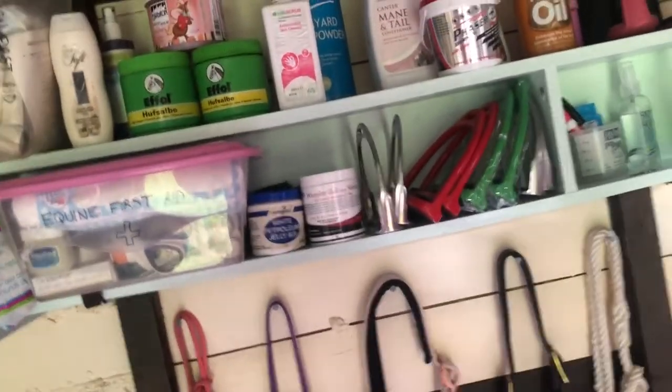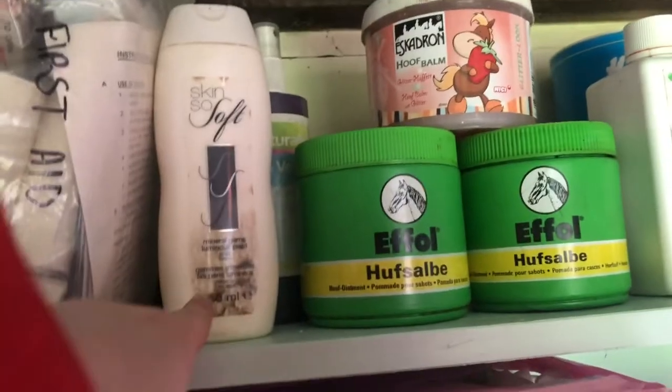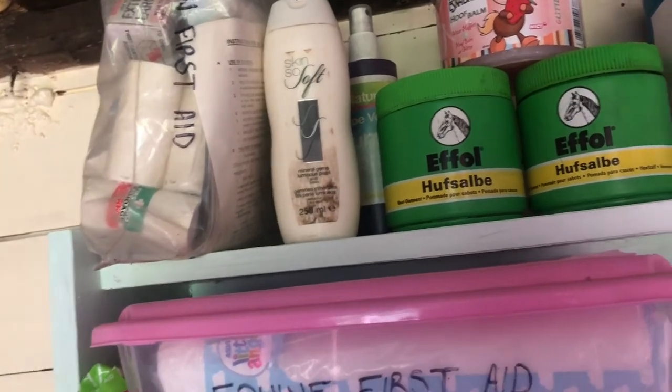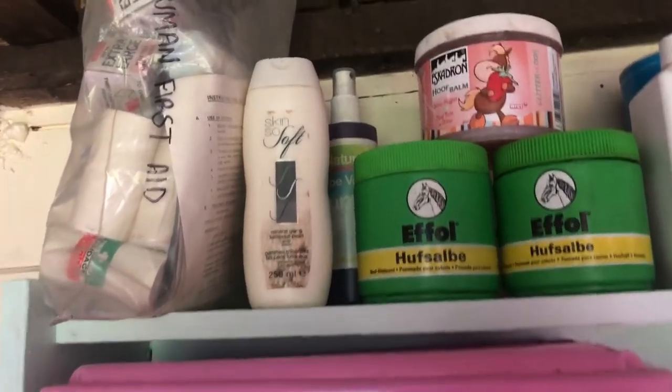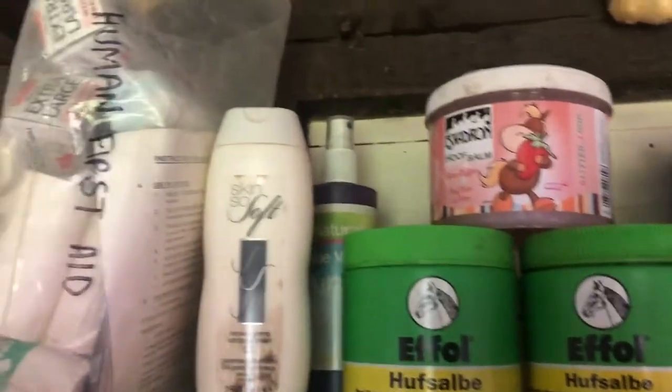Above this is sort of like the medicine cabinet, I kind of want to call it. Starting this side up here, I just have a human first aid kit — stuff like bandages, plasters, just that sort of stuff in case you need it in an emergency. There's some Skin So Soft lotion, which is good for horses — it keeps flies off, it's good for people as well, and it's really gentle on the skin so you can use it around their nose and eyes because it won't irritate it as much as fly spray.